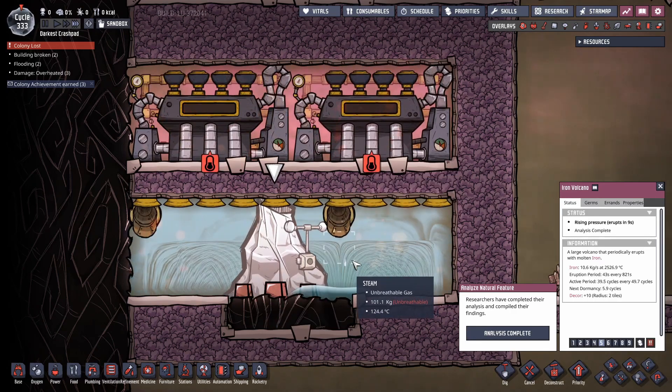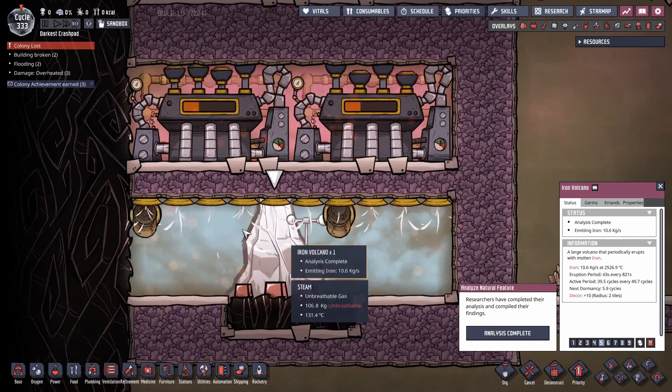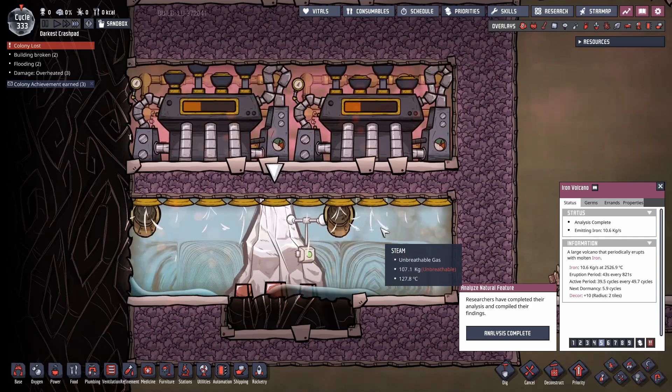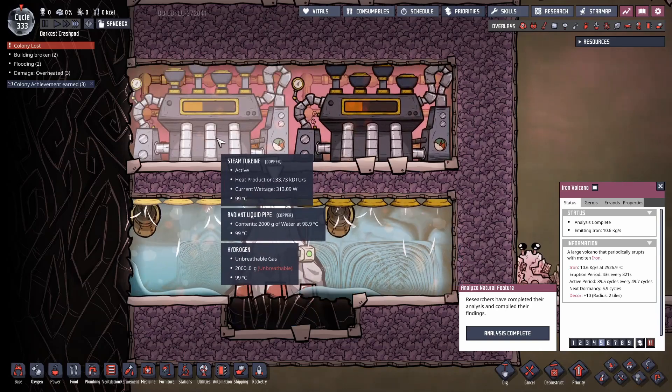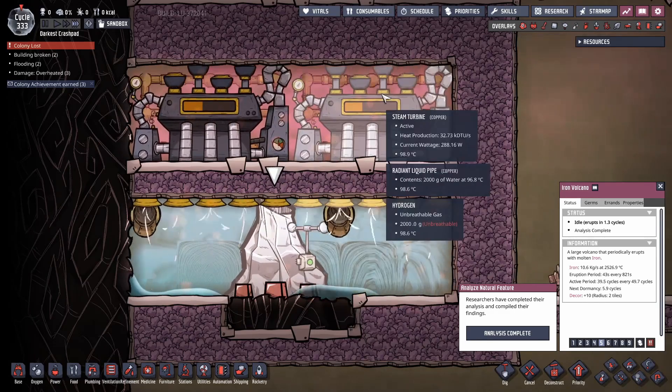When it erupts we can slow this down a bit. You see the temperature of the water is going up, but it's not going up hugely. There's just so much thermal mass from all that water that it can only heat up by a few degrees, so the steam turbines will activate but not go up to such high temperatures that they require a lot of cooling.